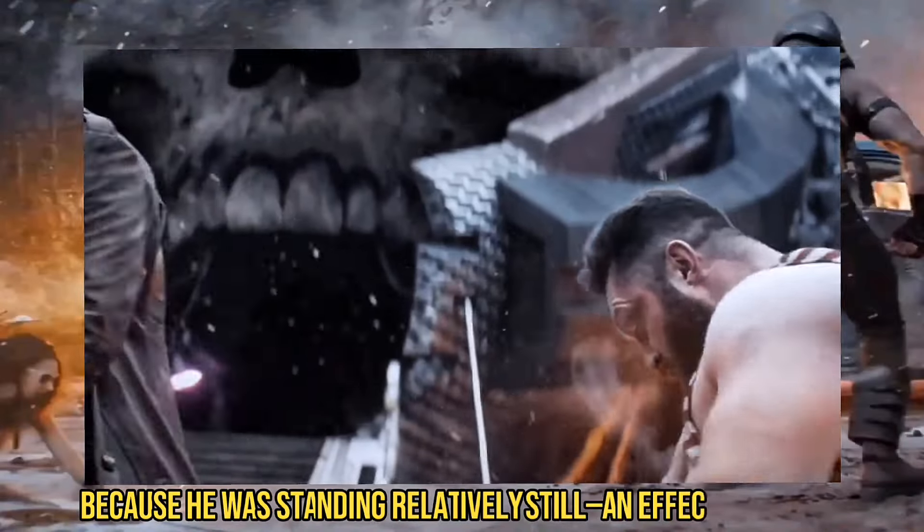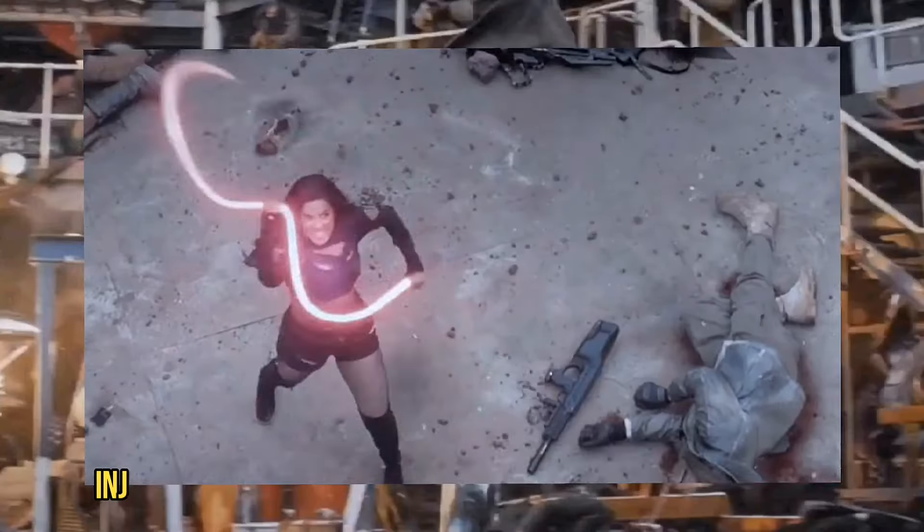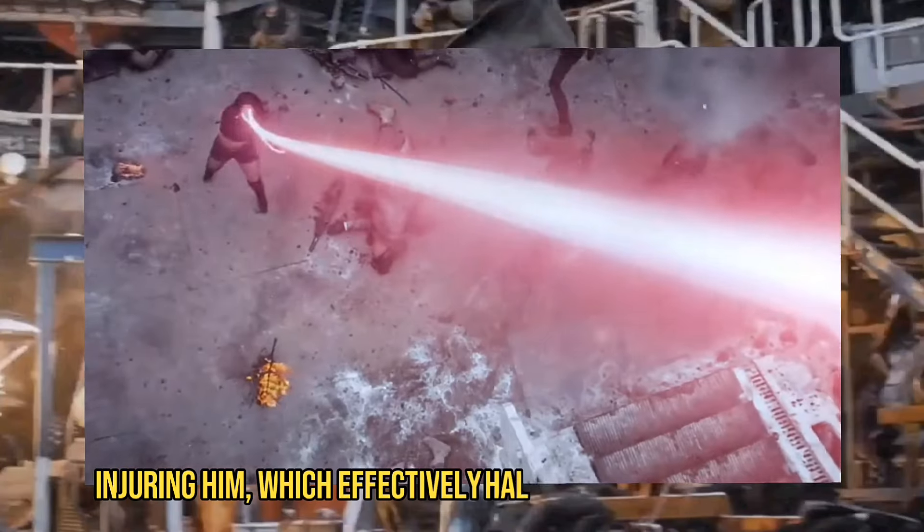An effective way to neutralize Juggernaut is by preventing or severely limiting his movement. In this case, slicing his ankles wasn't about stopping his movement, but about injuring him, which effectively halted his ability to move.